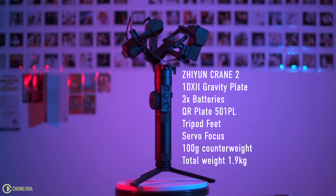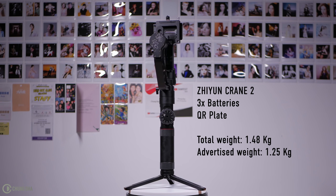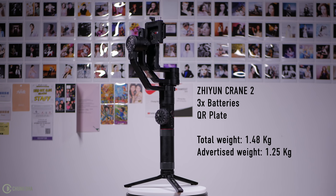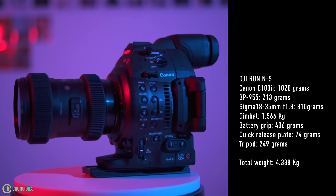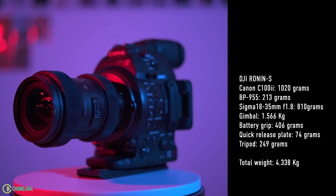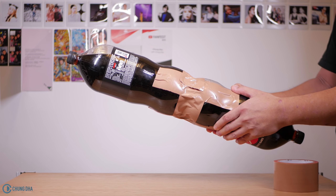The same camera and lens setup on the Crane 2 weighs 3.3kg, and you can't control the focus electronically because it's a Canon. While the Crane 2 with additional gravity plate, servo focus, and counterweight still weighs less than the Ronin-S. A stripped-down Crane 2 weighs 1.48kg, which is slightly higher than the advertised weight of 1.25kg, but still much lighter than the Ronin-S. My setup with the Canon C100 Mark II weighs slightly under 4kg, but using the same camera on the Ronin-S it would weigh much more than 4kg, making it quite difficult to hold for prolonged periods.